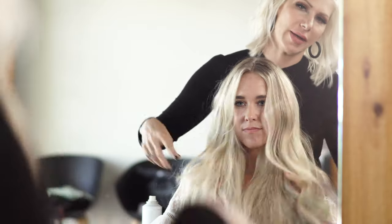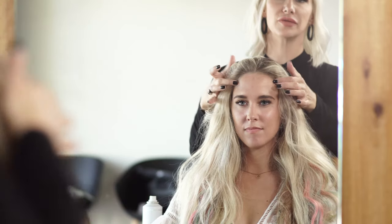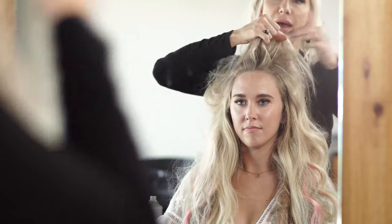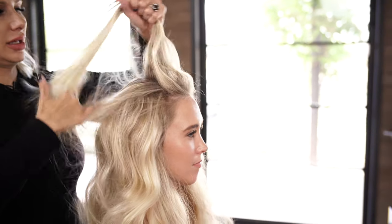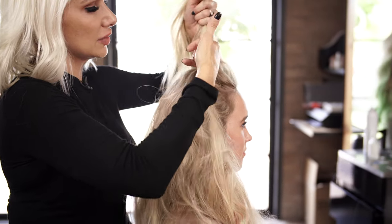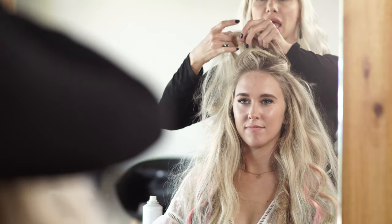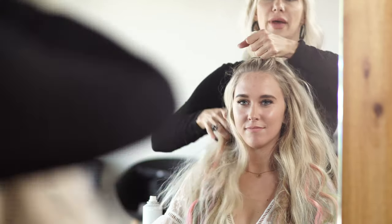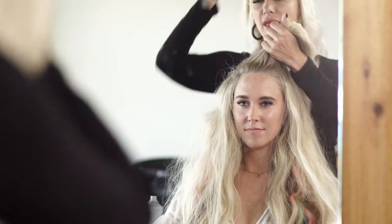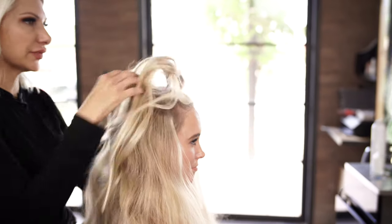Now that we have our hairband in there, you can see it just kind of adds that pop of color. We're gonna take some of that hair in front, kind of like where the hair recession is — the high recession — and just pull it back, kind of like a little circle on top of our hair. I'm just gonna use my pinky, do it on both sides, and simply create a little cute half-up half-down pony on top. I'm gonna secure it with a hair elastic, then just pull the pony a little bit for volume.